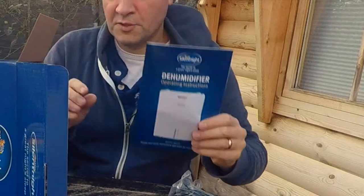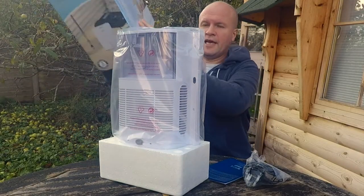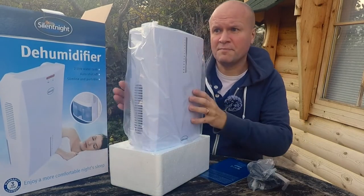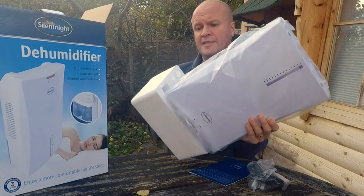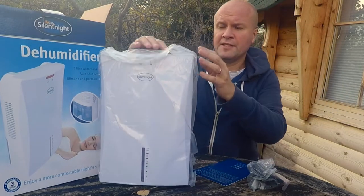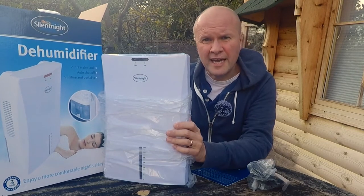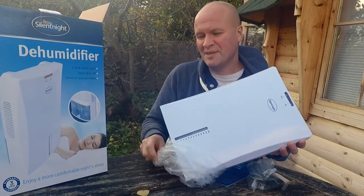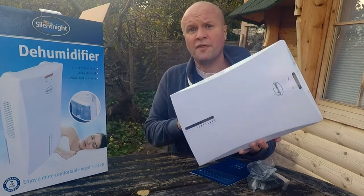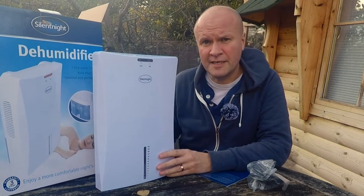You get a power cable and operating instructions. What I understand it does — because we've got one already — is it takes water out of the air. Of course we put the water into the air in the first place, but it was easier to get this than to spend the tens of thousands of pounds it would take to fix our home. Let's say that every builder quote I get is exactly 10 grand — it's uncanny, isn't it? But this particular 10k problem I'm going to try and crack or mitigate with £39.39. That's what I paid for it. You might find it cheaper in the link below.